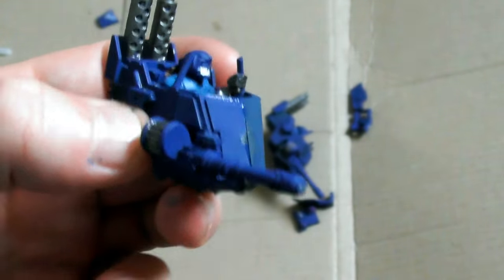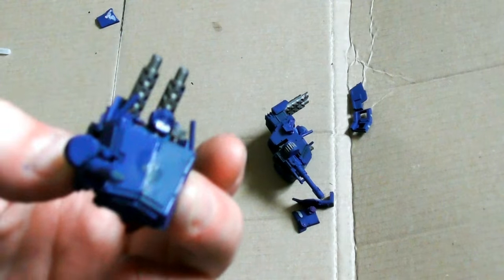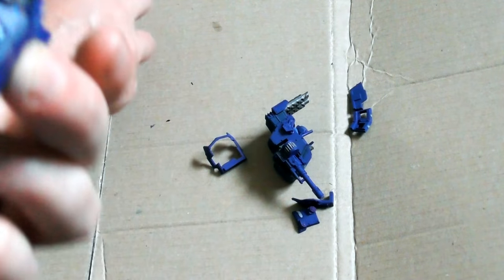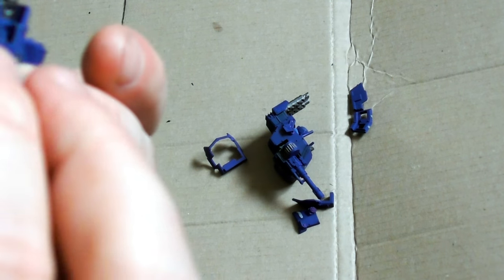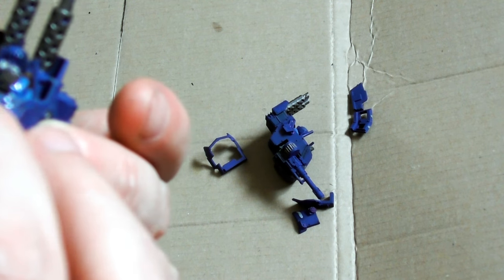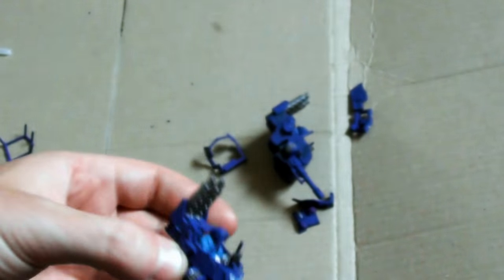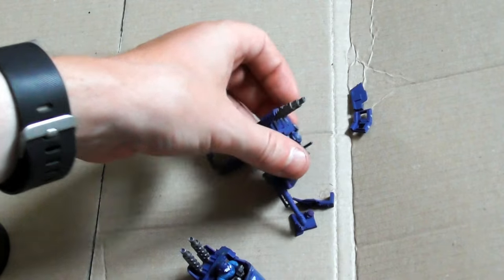Both variants of this pattern have been modified to fit inside a Valkyrie and are fitted with grav chutes so they can be parachuted into combat alongside Elysian troops. The engines and canopy of the Sentinel have been downsized in order to fit inside a Valkyrie, and the canopy is only partly armoured.